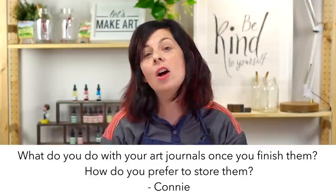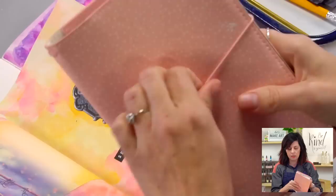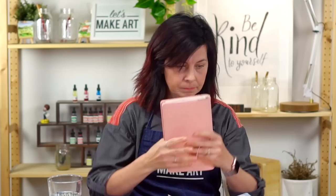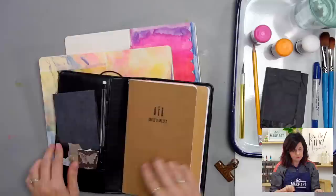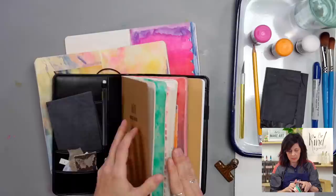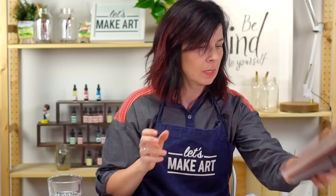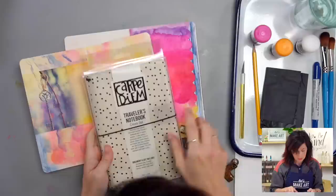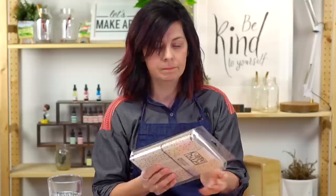What do you do with your art journals once you finish them? How do you prefer to store them? Because I don't totally focus on the cover, I like to store mine in these traveler's notebooks — they have all these little pockets where I can shove all the random ephemera I'm working on. I have a couple on my shelf stacked with journals. This one is a cream traveler's notebook and those are on our website.